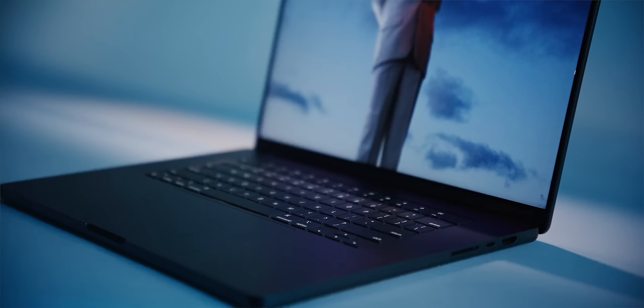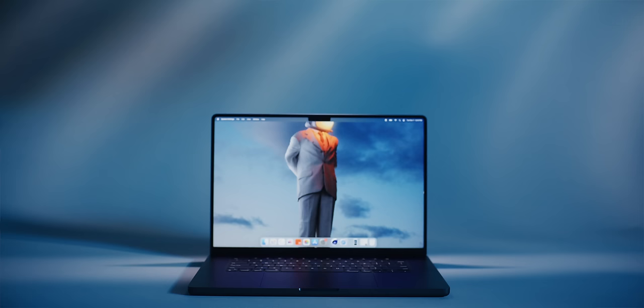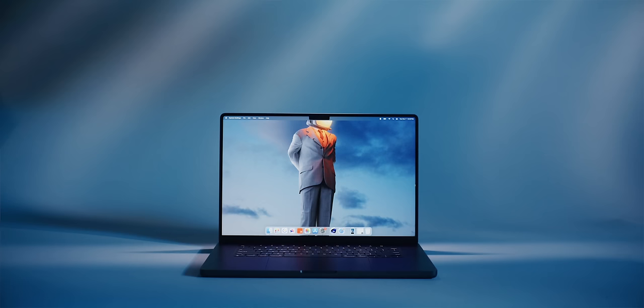Everything that was already great about the outside of Apple's laptop redesign is still great. It still has a bunch of ports, the full-size HDMI, MagSafe, high-quality build, the boxy design, and the super bright display. Also, everything that was awkward about it is also still awkward — it still has this big notch at the top with just a webcam and no face unlock.